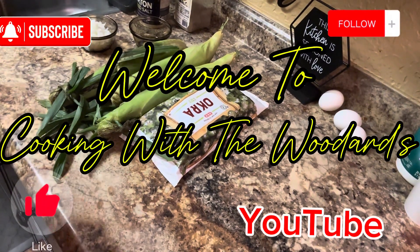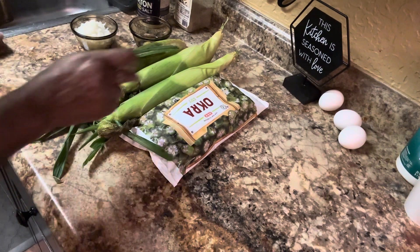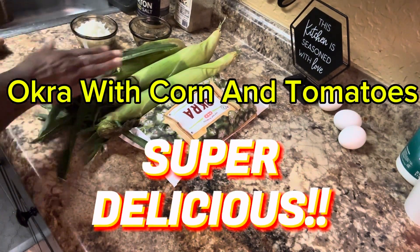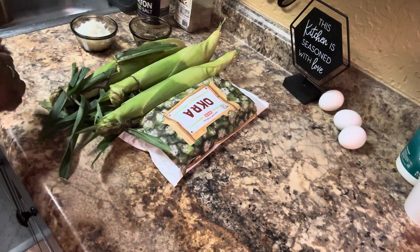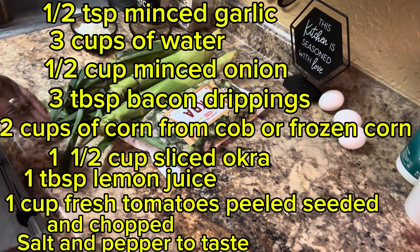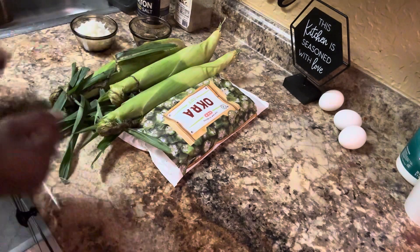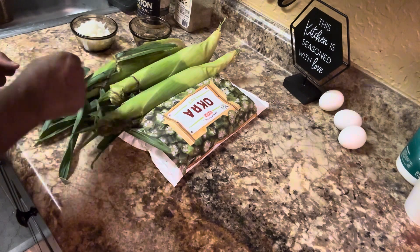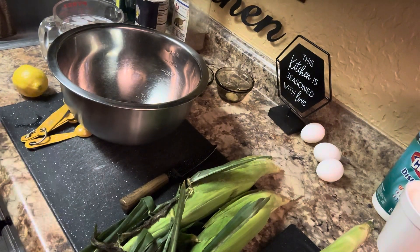Okay everyone, hi! Welcome back to Cooking with the Woodards. Today we're gonna do okra and corn. I'm gonna take and cut this corn off of the cob, and then I'll be back and show you what we're gonna do with it.